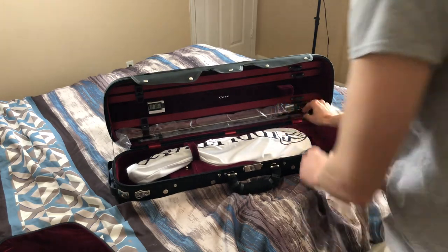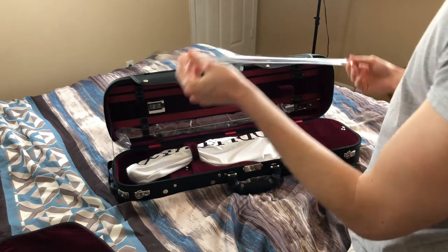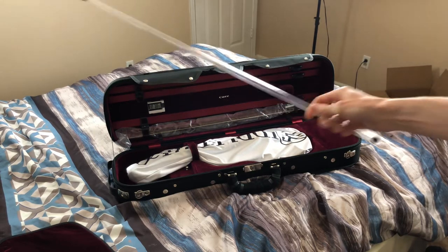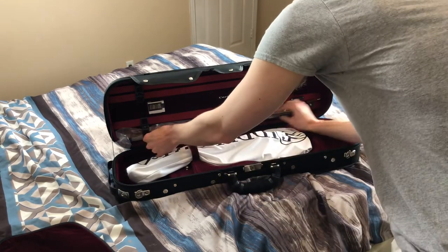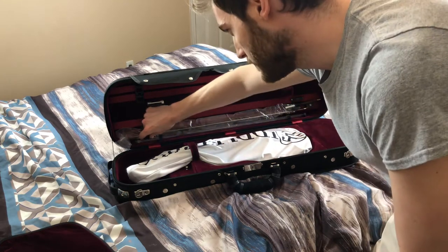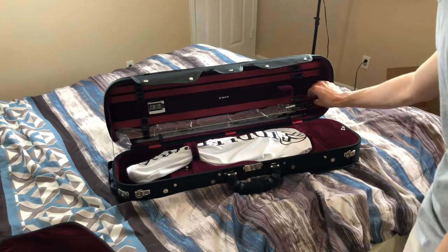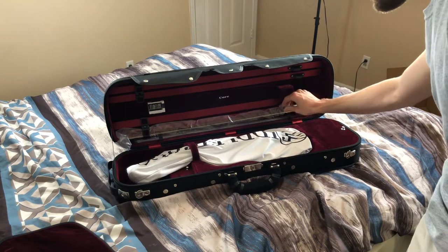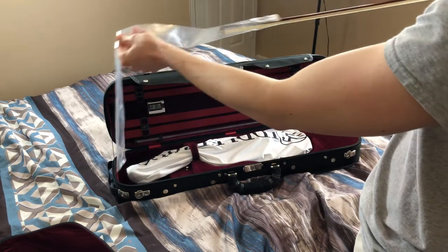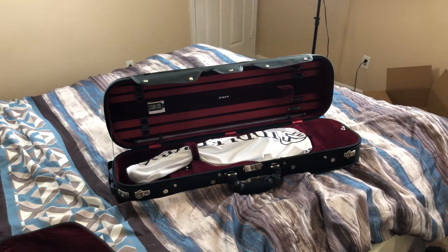Since I'm just starting with violin I have no idea what some of these things are. I'll figure it out. Let me unhook the bow — the bow is wrapped in some plastic. Slide it out like that. The bow is going to already be tightened, it looks like.